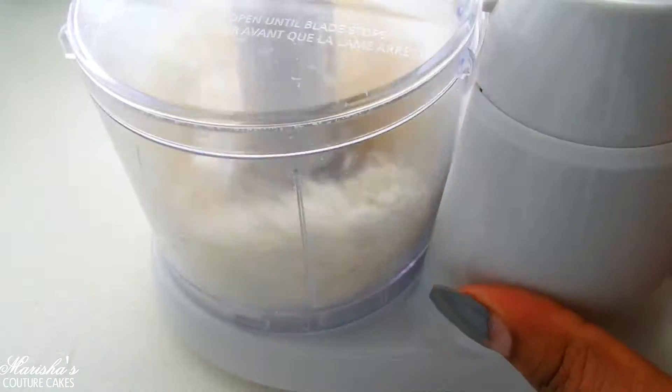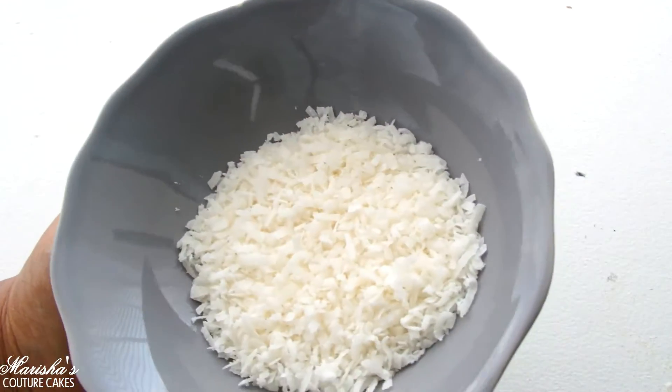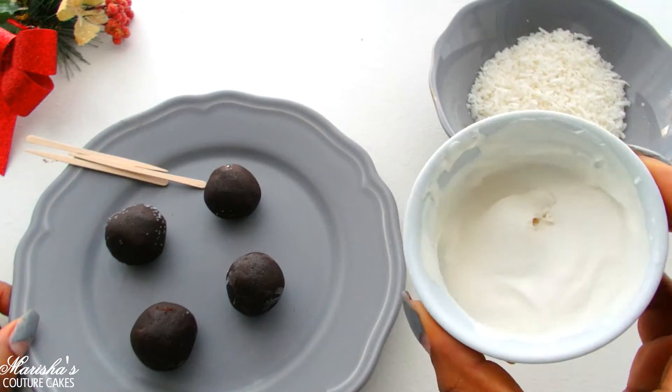I'm gonna grab some coconut flakes and put them in a food processor to break them down just a little bit more. Now while that's freezing we're going to melt down some white candy melt — you can also use white chocolate.